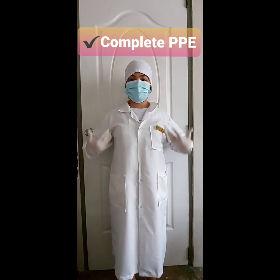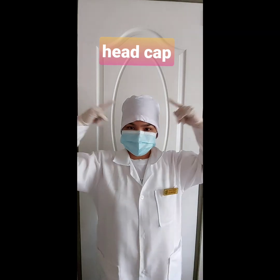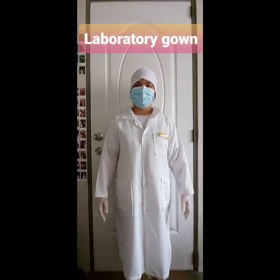Complete PPE must be worn before entering the laboratory: disposable head cap, face mask, a pair of gloves, and your laboratory gown.